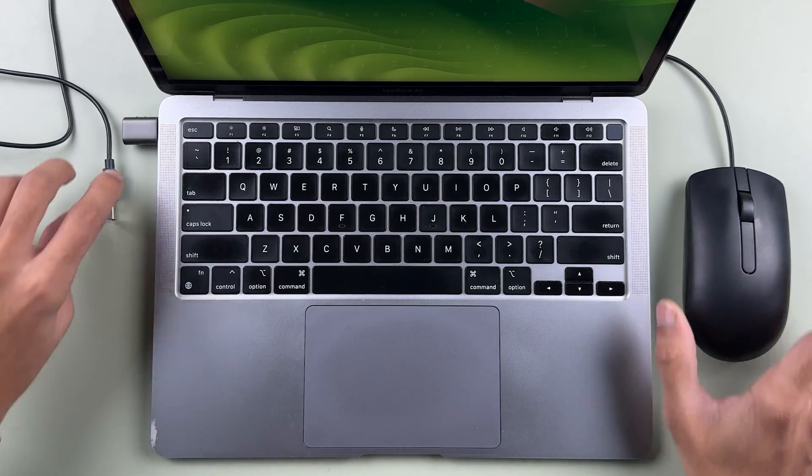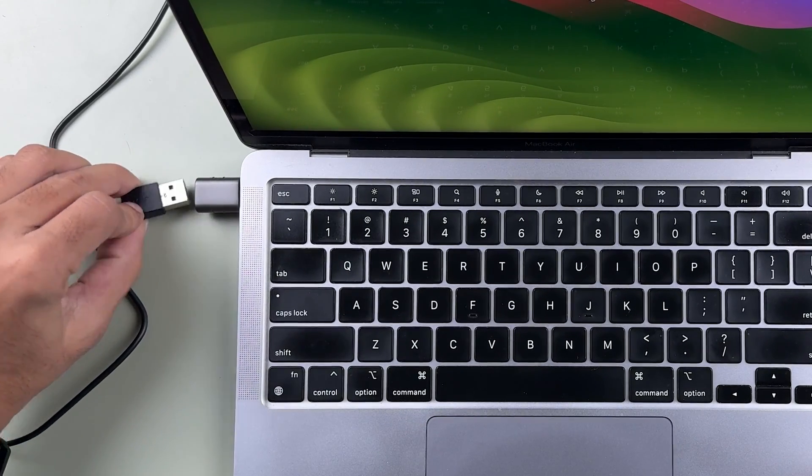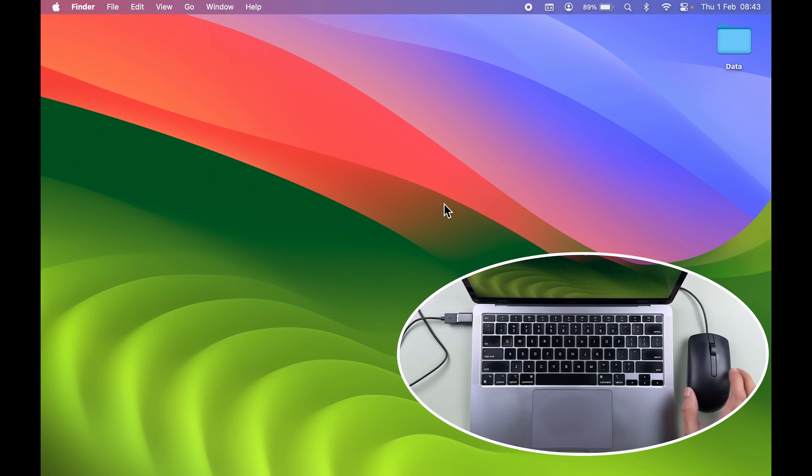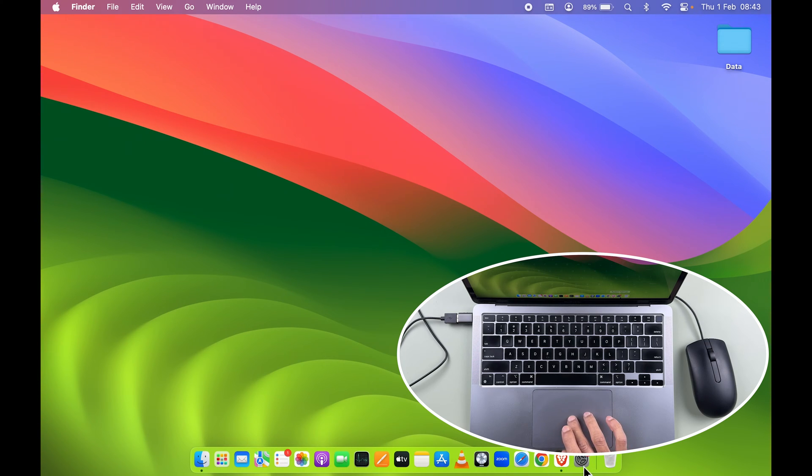Let me connect the wired mouse first. If you have a wireless mouse, you can connect that to your Mac as well. Once you connect the mouse, you can see I'm now controlling the pointer with the external mouse, but I can also still control the pointer with my trackpad.